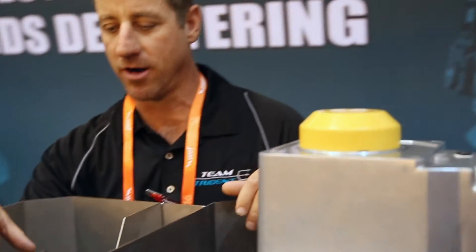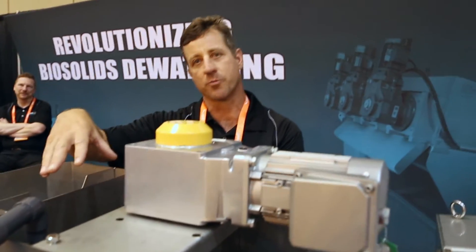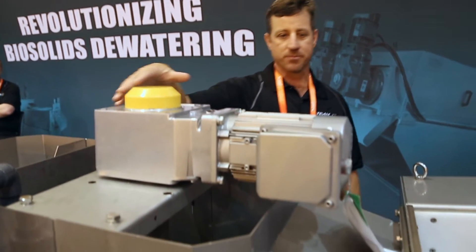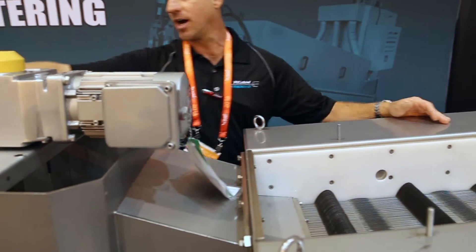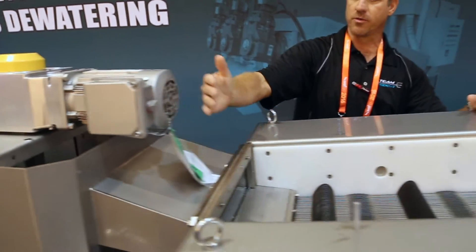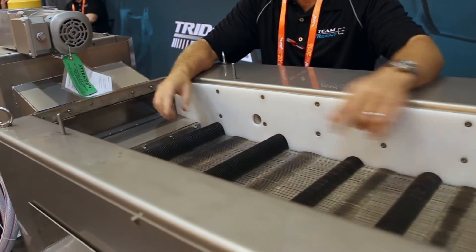Starting from the beginning, at the headworks of this machine we have our influent coming in here. We'll mix some polymer — whatever chemistry is needed to flock the material. We've got an inline mixer, and once it's mixed we'll control the flow rate based off the depth of our weir here.